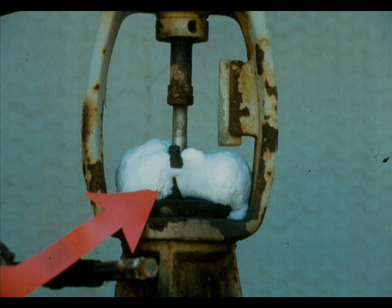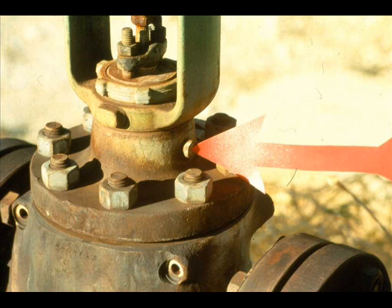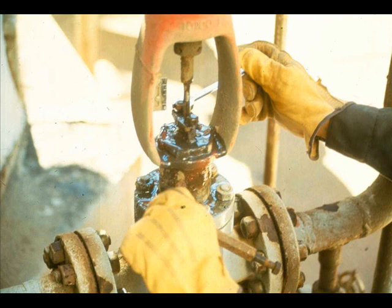Sometimes the addition of lubrication will not stop the leak, and some valves do not have lubricators. Under these circumstances, you will have to tighten the packing. Tighten the packing box flange stud nuts evenly.